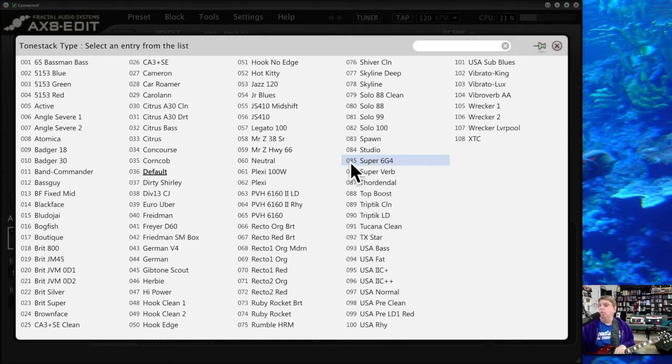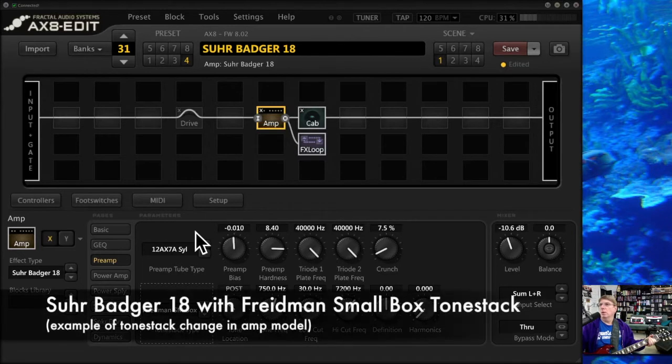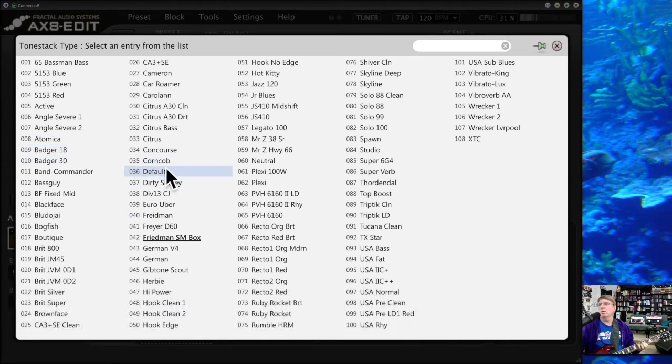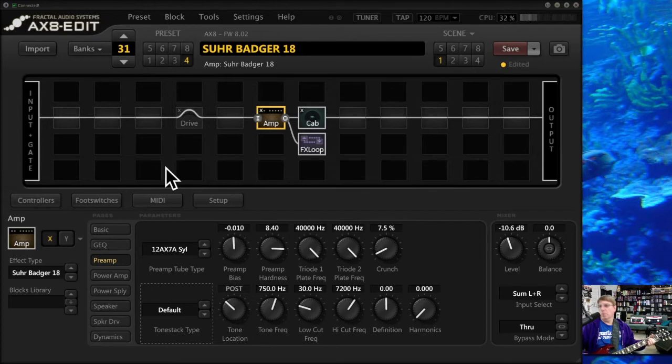I have no idea what this is going to sound like, but let's put a Friedman small box tone stack in instead of the Sir Badger's. So it's different — it's just an interesting way you can do amps that don't exist in nature that way if you want to play with that.